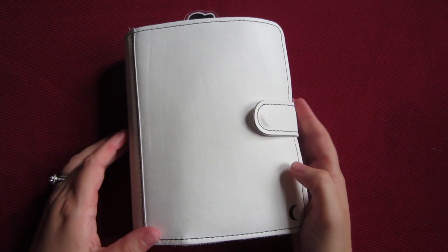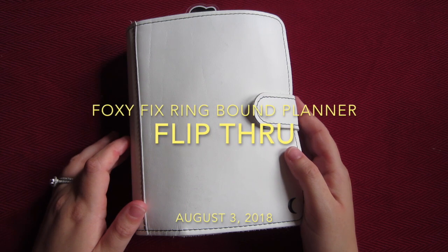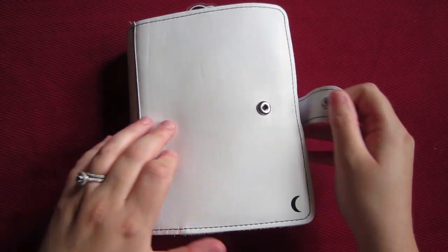Hey guys, Louise Flores from Bella Luna Imagines here. I just wanted to do a flip-through of my summer setup in my Foxy Fix Coconut Personal Size Planner Ring Bound. So let's dive right in.